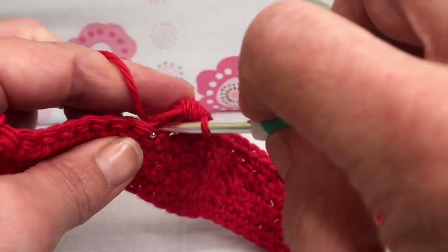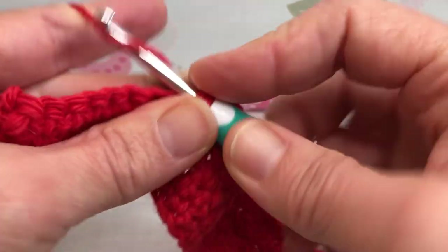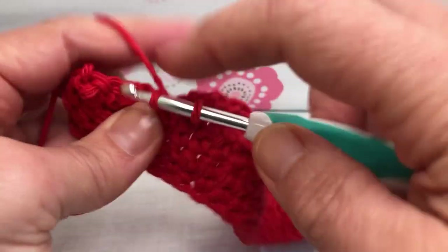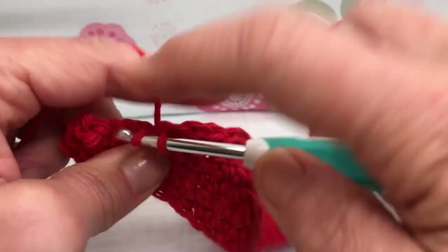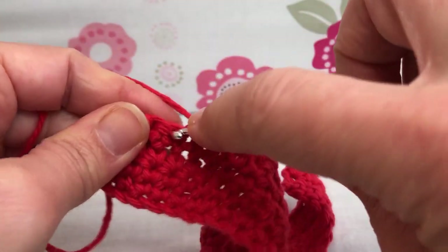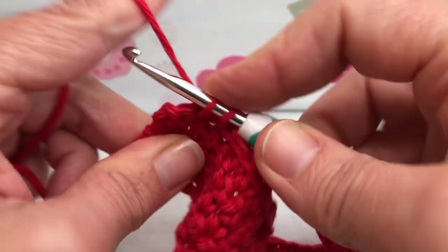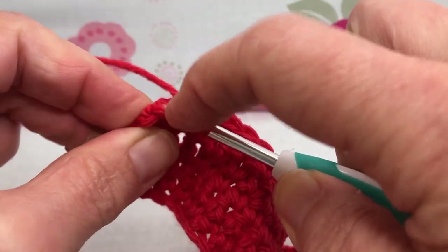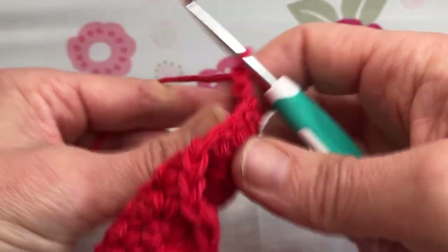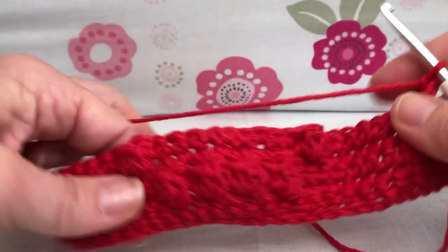Nine single crochets now. Enter your next stitch, yarn over and pull through, yarn over and pull through two — that's one, two, three. These are all single crochets: four, five, six. Count is important; that's why I always double-check to get this design right. When you're working a design you've got to make sure your count is okay. That's nine. Chain one, turn your work. That's the end of row five — we have two bobbles, one on each side, so we're starting to make the circle.